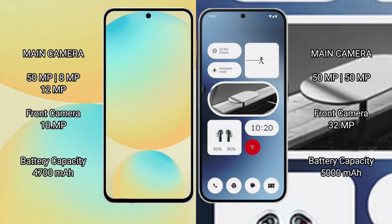Samsung Galaxy S24 FE features a rear triple camera setup: 50MP main, 8MP, and 10MP lenses, with a 10MP front camera. Nothing Phone 2A features a rear dual camera setup: 50MP main and 50MP ultrawide, with a 32MP front camera.